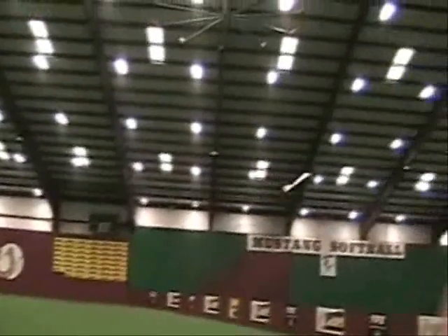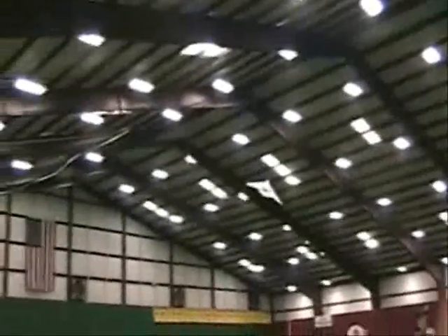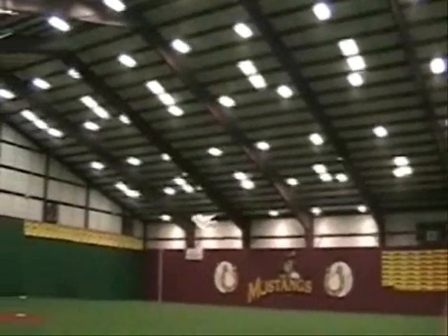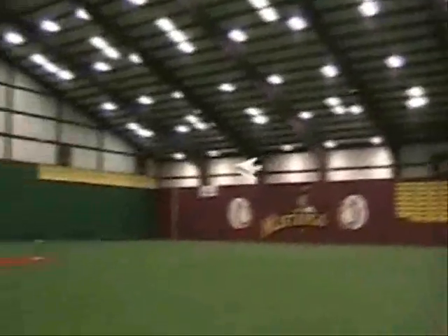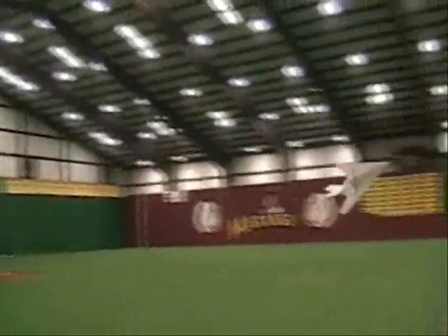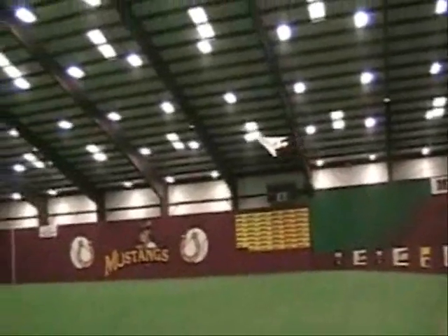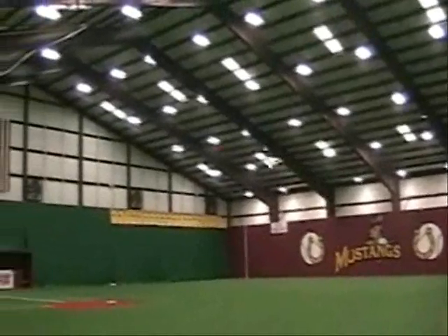We'll do some slow flight first. This right-hand turn is counter torque. It does like to turn left a little bit better because of the torque effect on it. But it's nice that it can turn so easily without a rudder at low speed, because a lot of planes don't do that good. And it will turn in a pretty tight area. But overall, it has good slow flight characteristics.